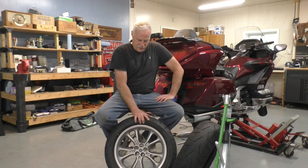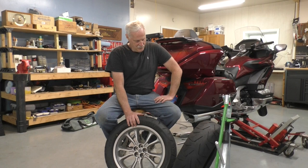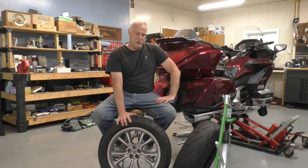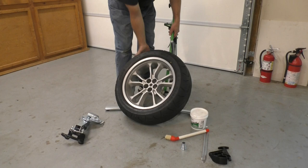Today I'm going to use my Rappiconda tire changer for the first time to change a tire. I'm going to do the Honda Goldwing rear wheel, which is arguably the hardest motorcycle wheel to change tires for. I've got a Bridgestone tire on it that I'm going to replace with another Bridgestone. Normally I warm tires up in the sun before changing them, but I don't have that opportunity today, so I'm going to do the tires cold, which will make it even more of a challenge. Let's see how this tire changer performs.